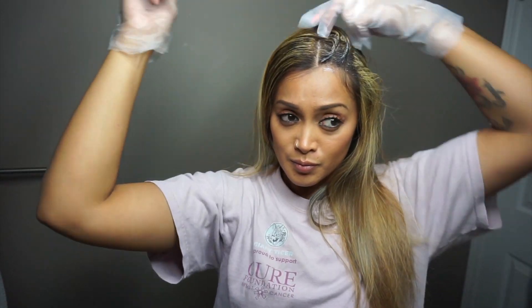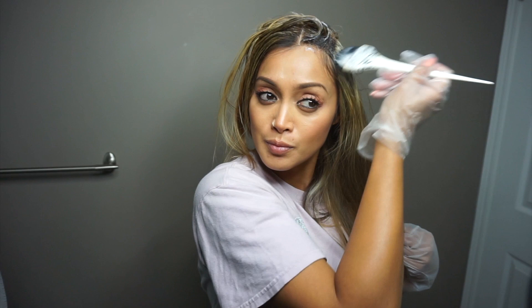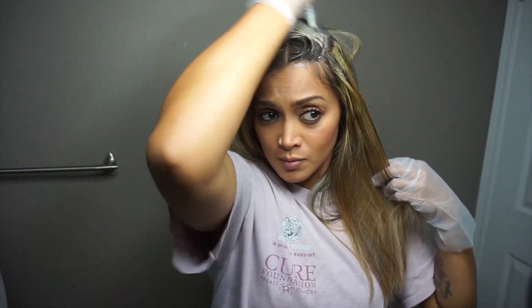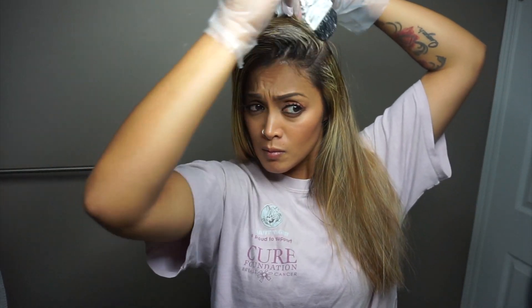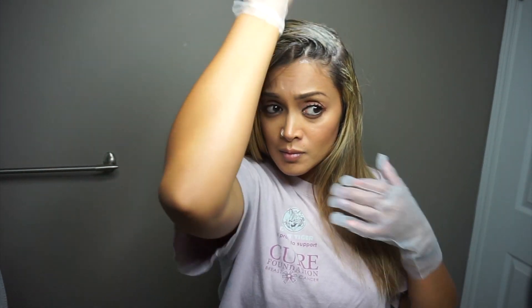I'm basically going to repeat that until I finish one side. Before I continue, I just want to put a disclaimer out there and let you all know that I am not a hair professional. I have just been practicing on myself for many years and it is something I am comfortable doing. If you're in doubt, please seek professional help — I am only sharing this video to help those of you who are brave enough to do your own hair. Okay, back to toning my hair — I have not used this product before.